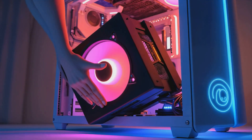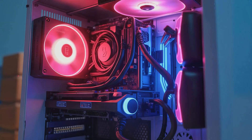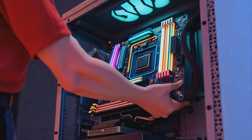Next up we're gonna install our power supply. The PSU, or power supply unit, is the powerhouse that gives energy to every part of your computer. Now we're going to install our motherboard into the case.